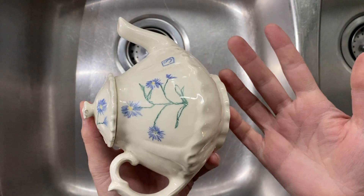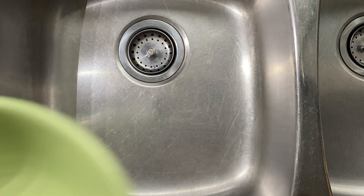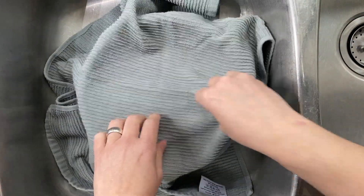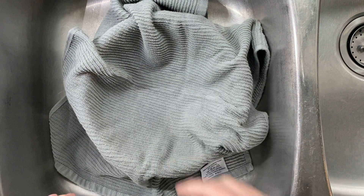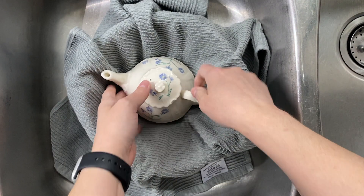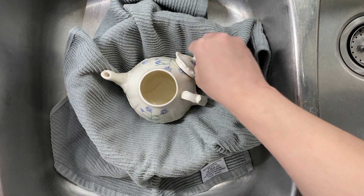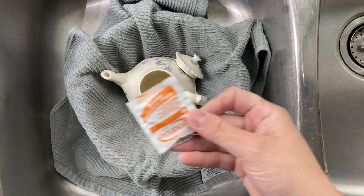We want to make sure that it feels good to be able to drink out of it and that I'm not getting any issues from this teapot. First thing I do is take a bowl to make it a little bit easier to contain, and I line the bowl with a nice cloth. I want to make sure that if I accidentally drop my teapot it has a cozy place to land. So I take the lid off and we are going to use Polident.